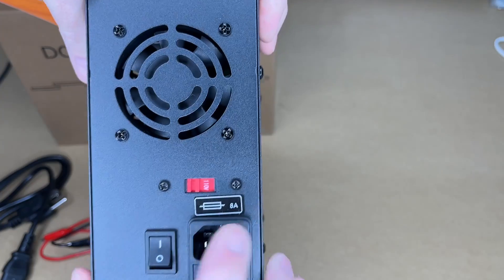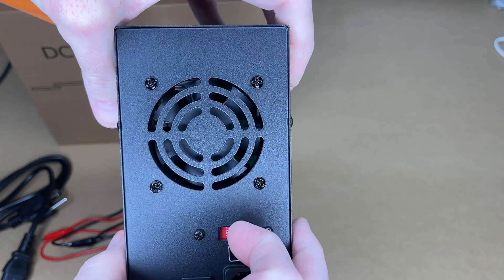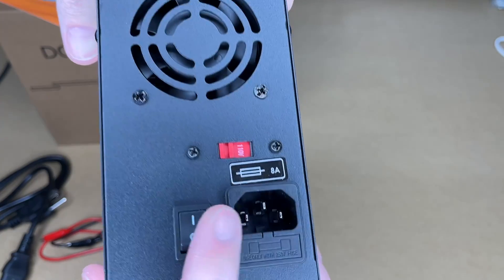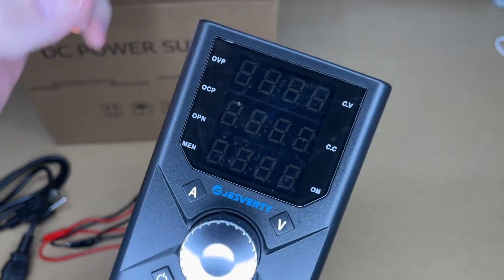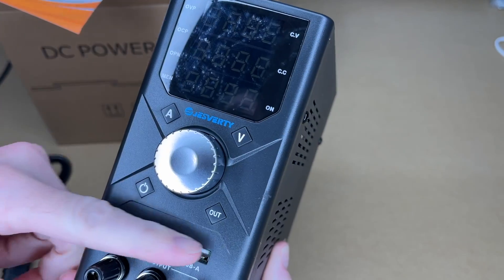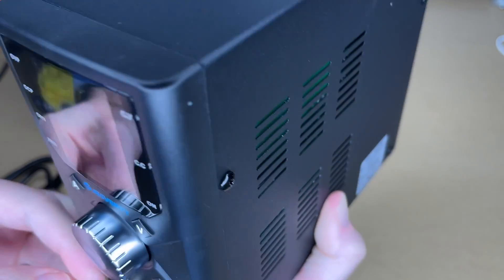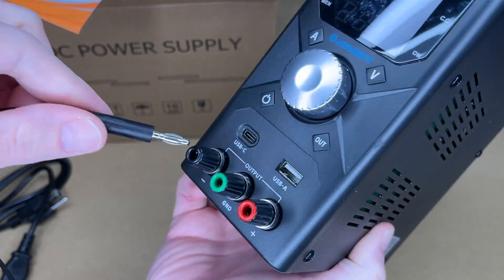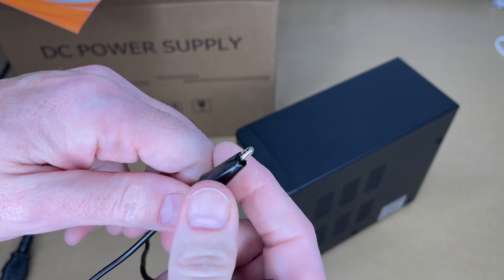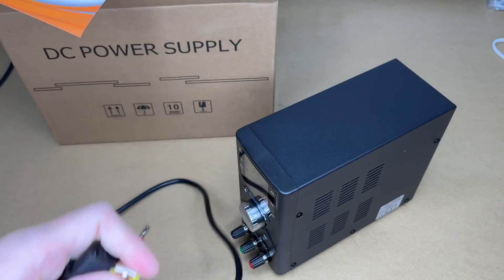Let's look at the power supply itself. On the back we have the voltage mode selector — it has 110 and 220. I'm in the US so we use 110. There's the power cord and the on/off switch. On the front we have the display, the knob which turns and presses in, and four buttons. There's USB out, and the voltage output terminals which unscrew so you can wrap wires around them or use the banana plugs. It comes with banana plug to alligator clip leads — looks like just under 20 inches — and the power cord is around 4 feet.